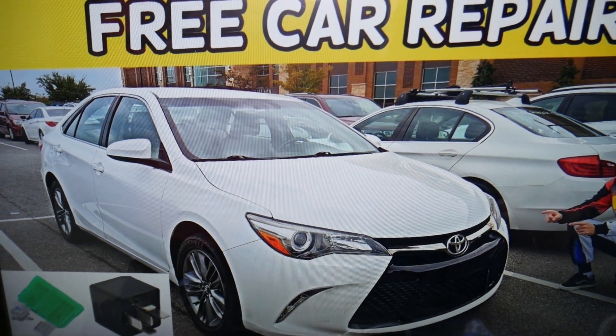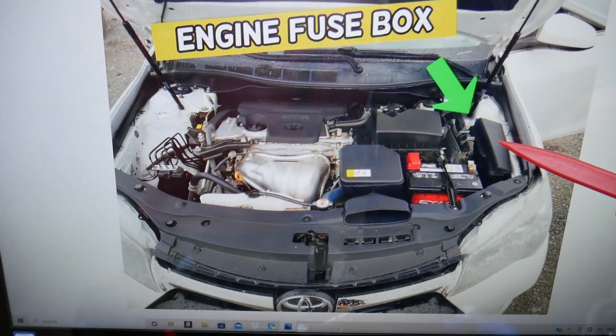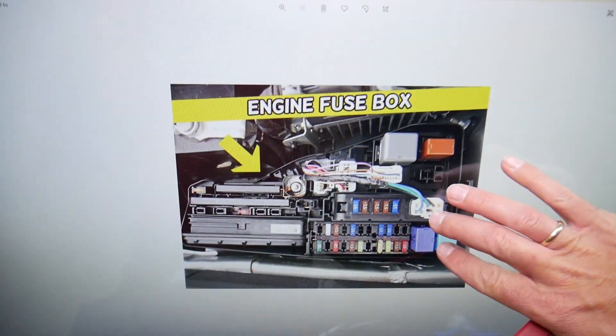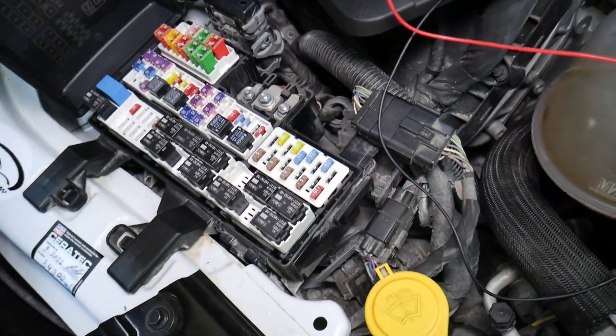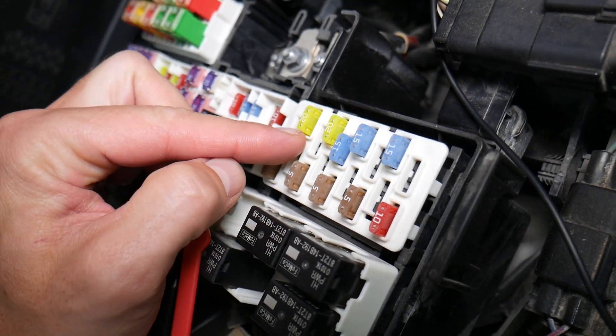We have two different fuse boxes in this car and we'll be working in just one — the one under the hood. Open the hood, face the engine, and on the right side you have a fuse box under a cover. Open that cover and you'll see the layout.